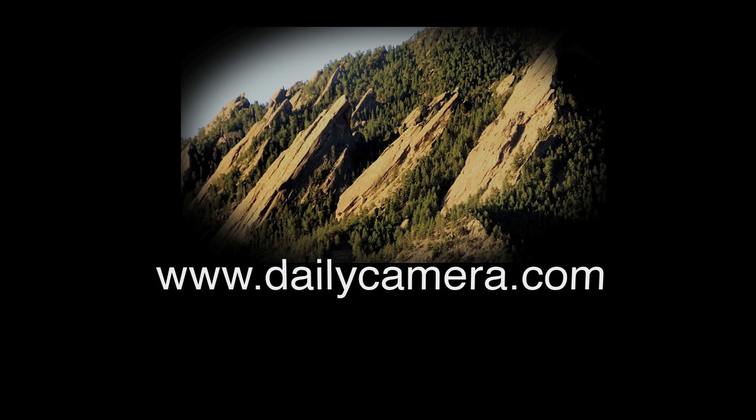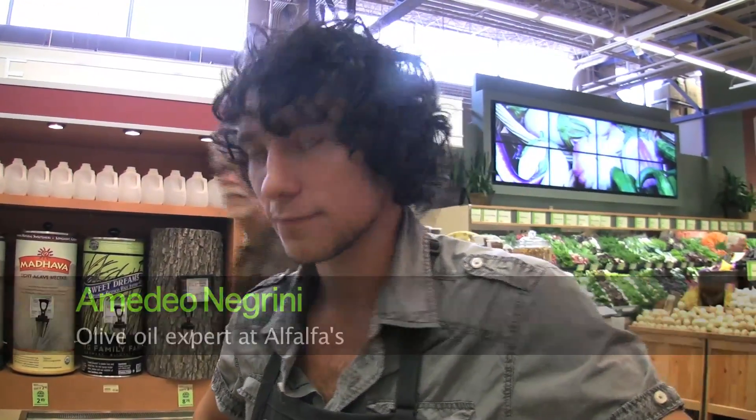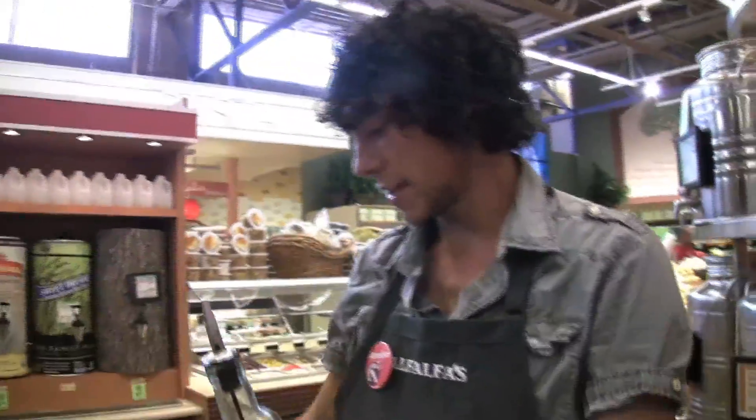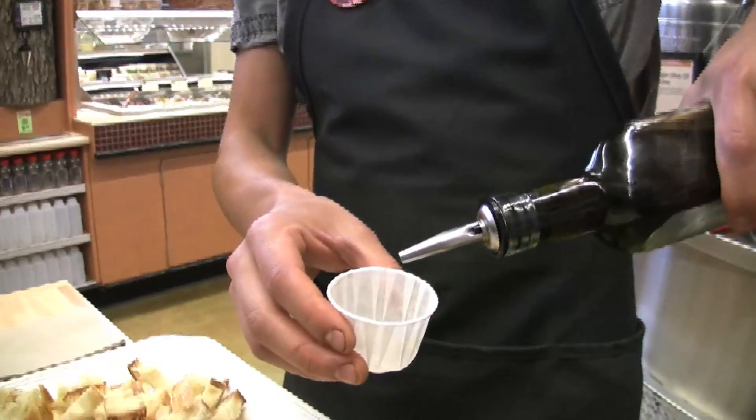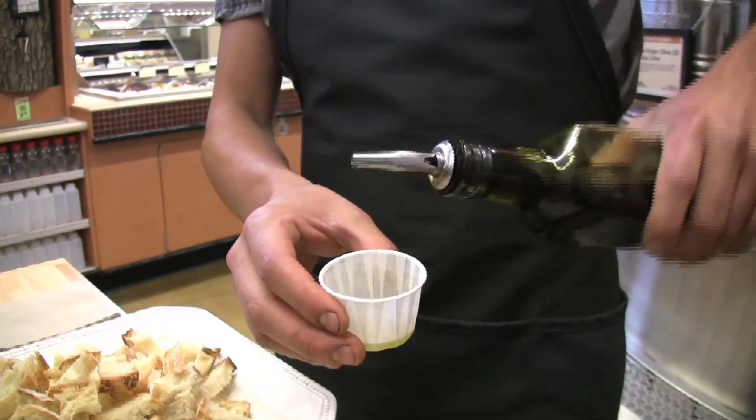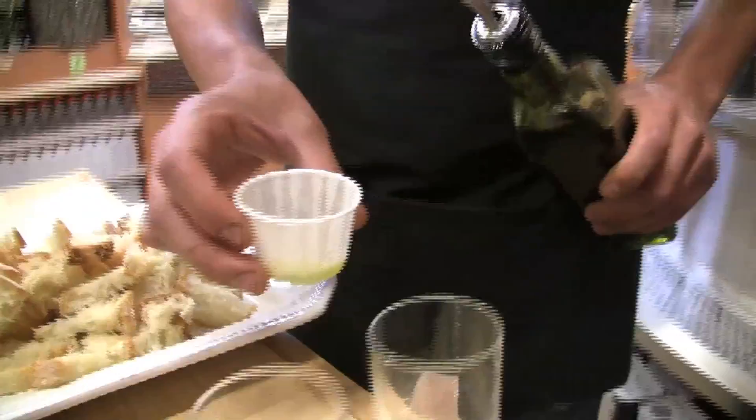My name is Amadeo Negrini and today we'll be tasting olive oil and I'll be giving you a tutorial on how to taste olive oil. My favorite is Bical, which is a Spanish olive but it's grown in Australia. It's got a really nice green color to it.